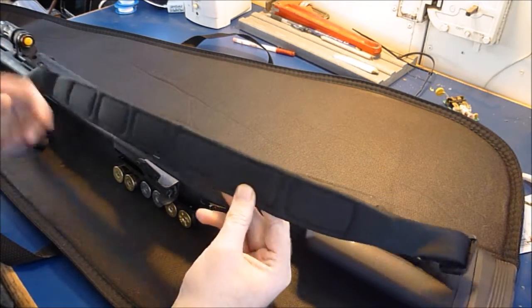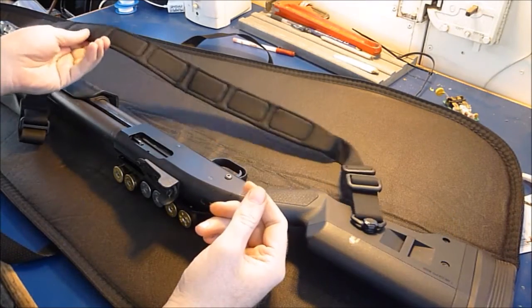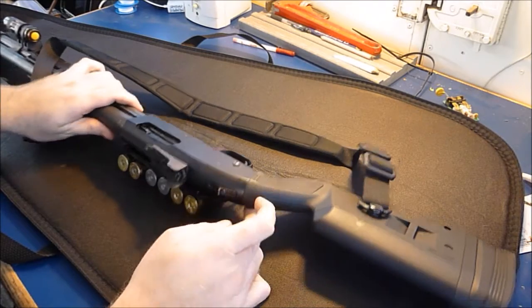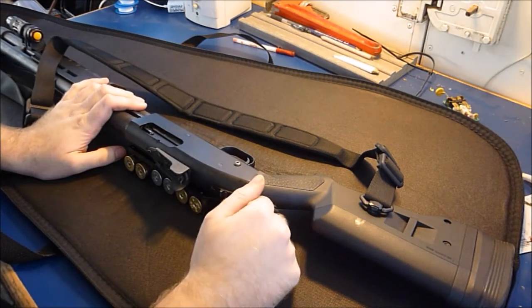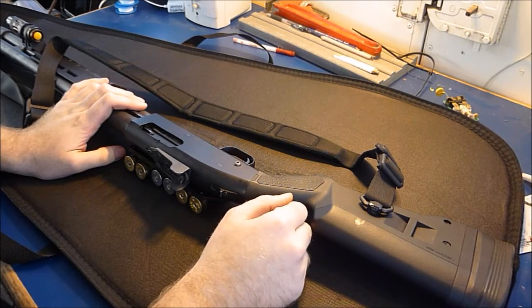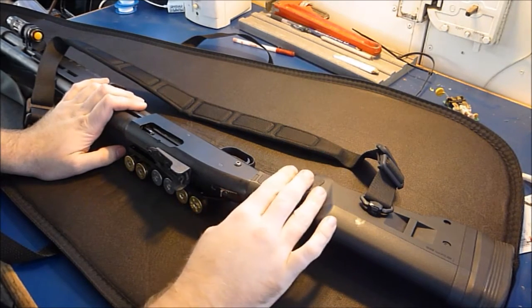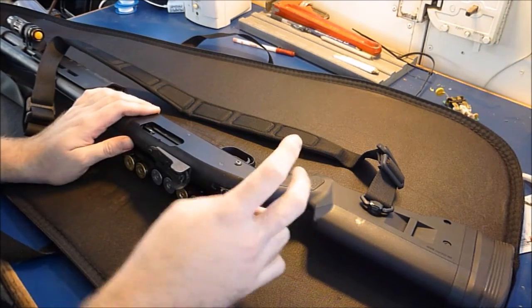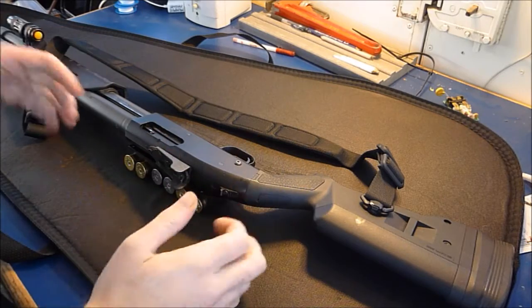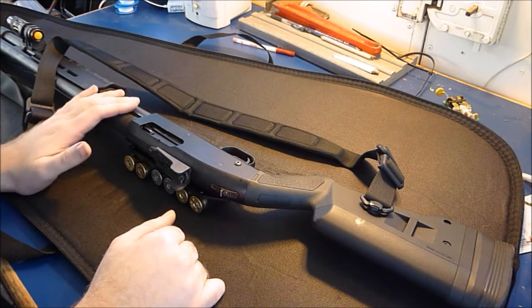When you try this sling out, it affords you a lot of flexibility. A lot of people like the one-point sling so they can do the tactical thing and put the gun at their side and pull the pistol out or whatever. But for this gun's purpose, that's not my objective. I just wanted a nice and easy, convenient way to mount this to myself or throw it over my shoulder and have it stay there without hassle.